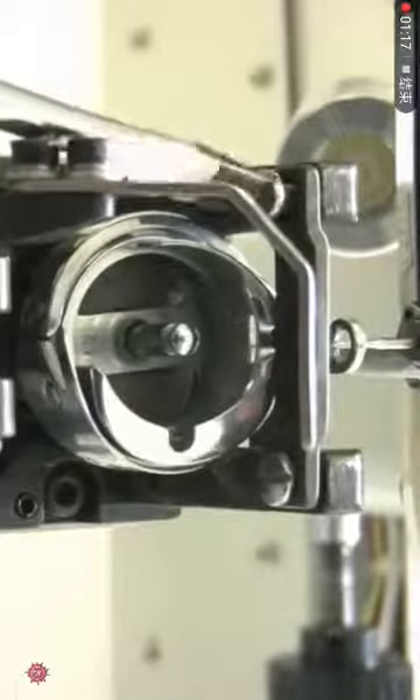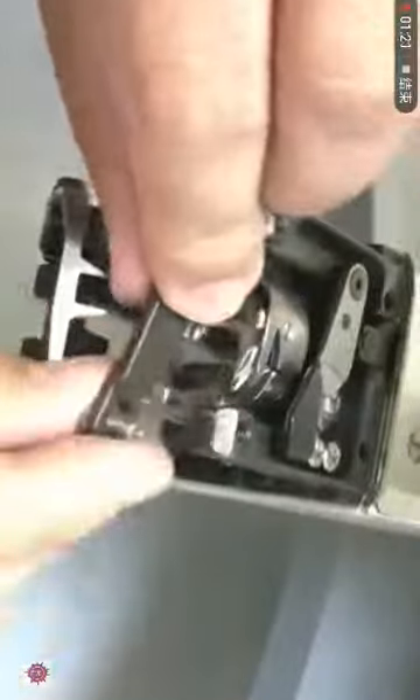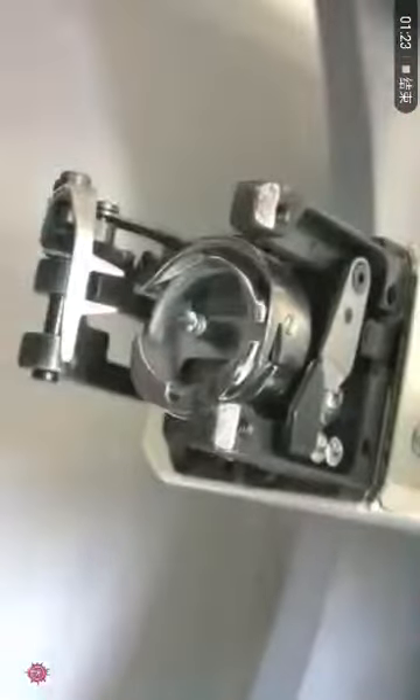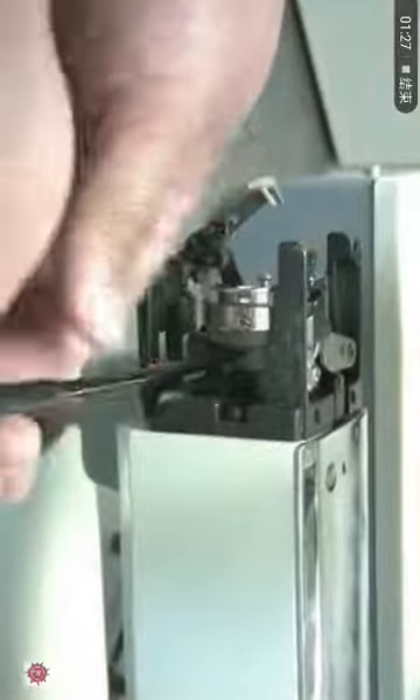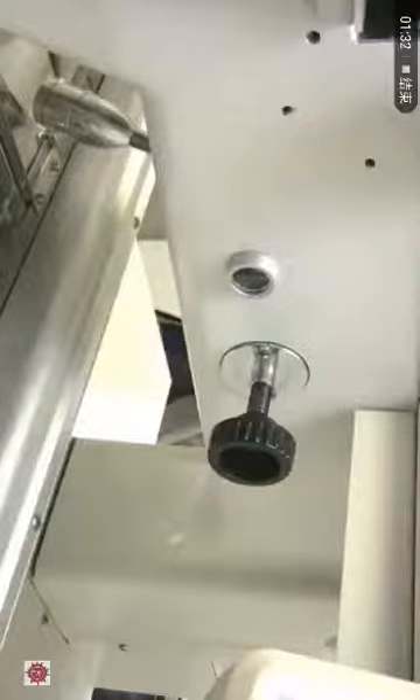Then we will need to remove the rotary hook bracket. Then you need to loosen the three screws around the rotary hook.